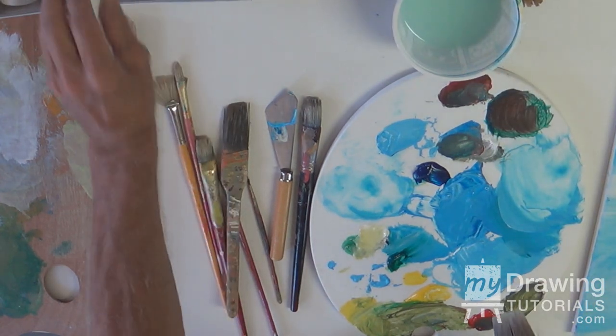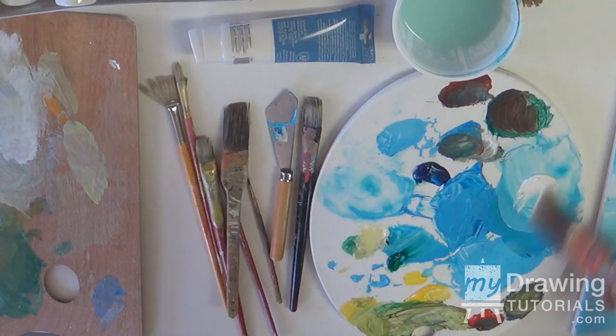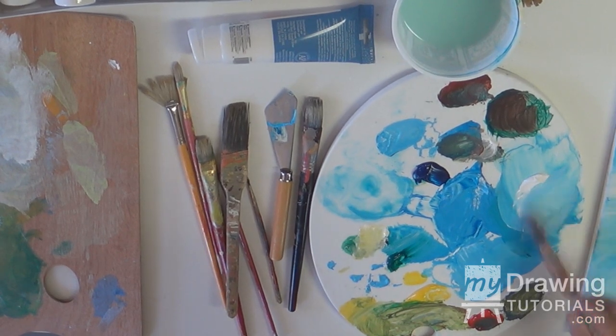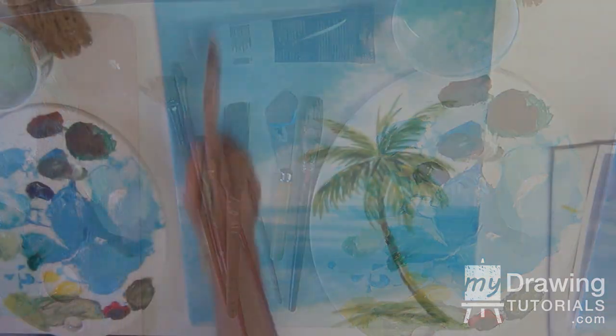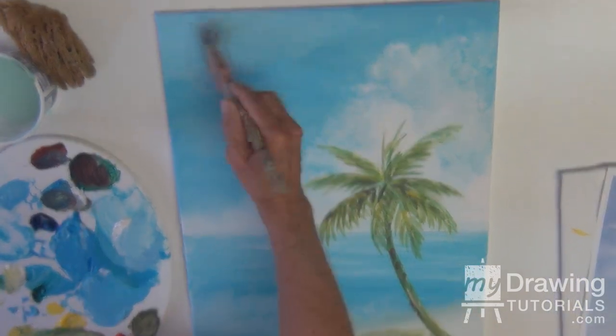Once again, we're going to need more white. Put it right on there — it's dry. Just a little bit of water, not much as necessary, and a little bit of blue. We're back into our color range again and we'll soften the sky down one more time — the sky blue.